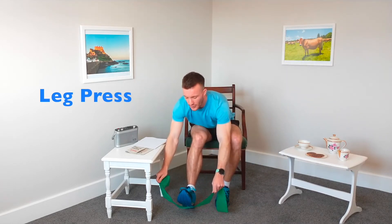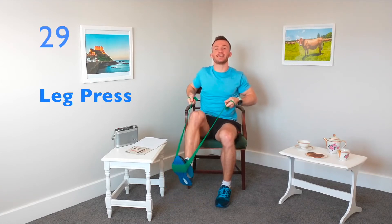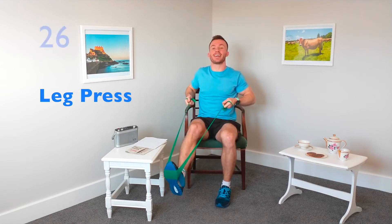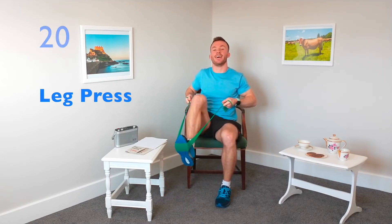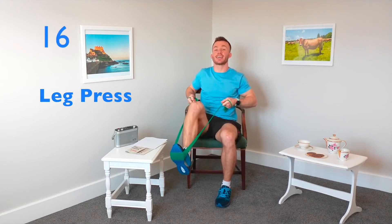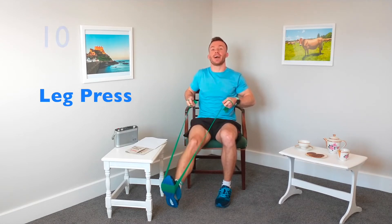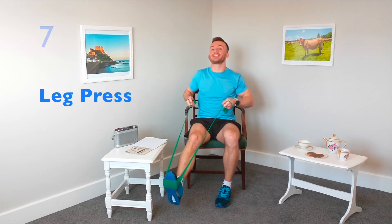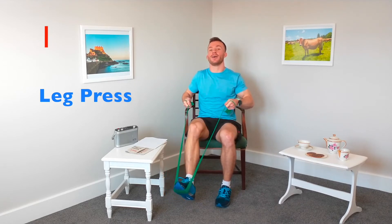The first exercise we're going to do is called the leg press. Taking your band and putting it around the ball of your foot. Bring those fists in towards the body — make sure the ball of the foot is always facing forwards. Let's go for 30 seconds, really focusing on those muscles on top of the leg and the bottom of the leg. This exercise is really good for movements such as getting out of a chair without using your hands, or walking up and down the stairs.